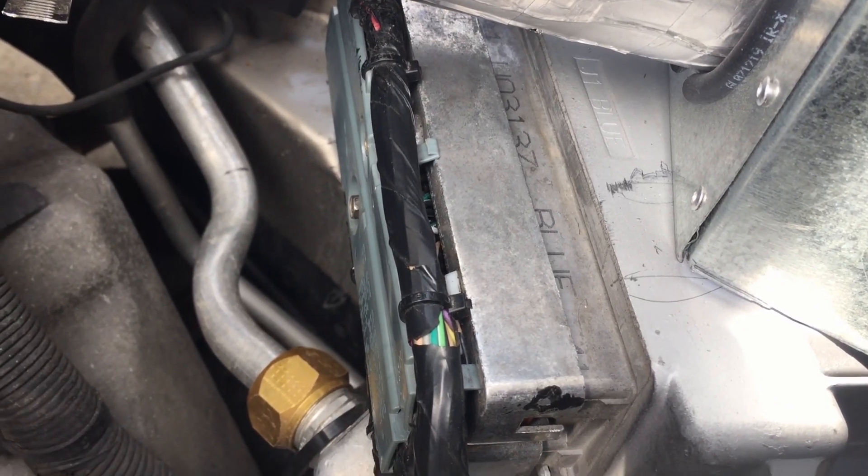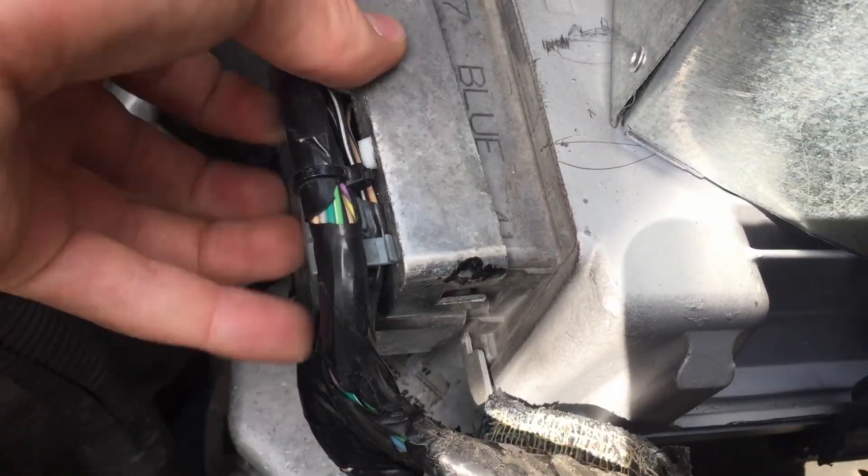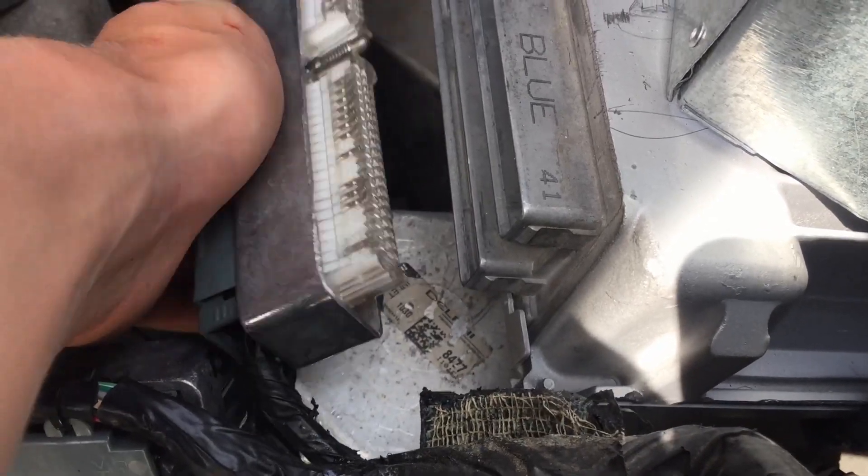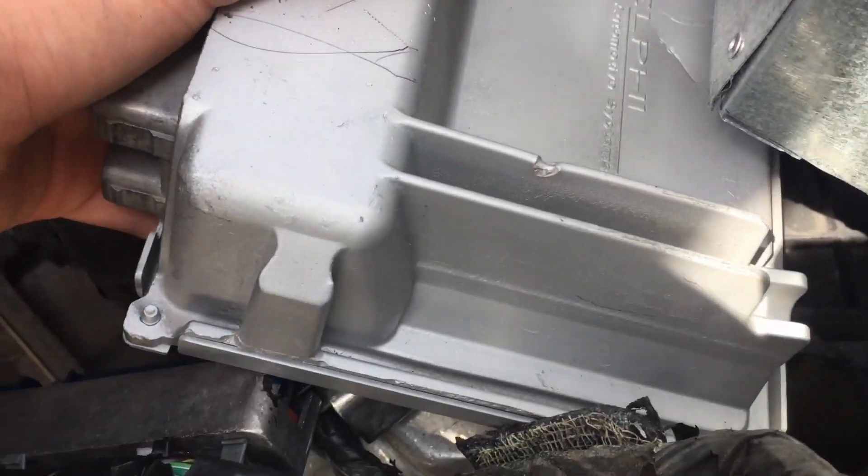Once you have those loosened off, they should just pop right out a little bit. Blue goes on top, white goes on the bottom, and that should just slide right out.